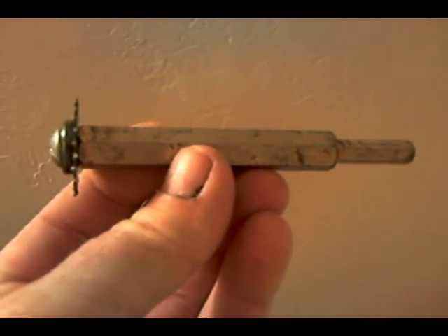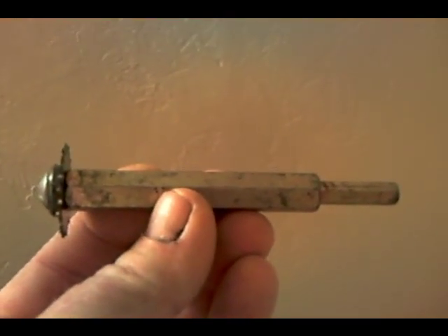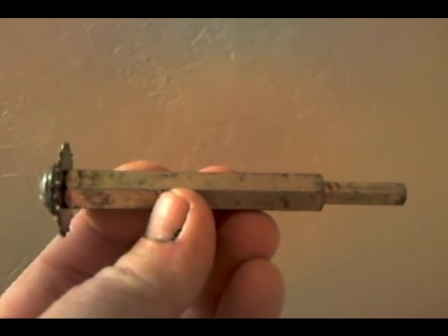I'll show you that inside cutter in just a moment. Here's that inside cutter — you have to put it down inside the pipe and cut a few inches off where it comes to level with the top of the drain, so that you can get the drain grate on.